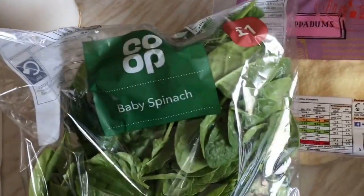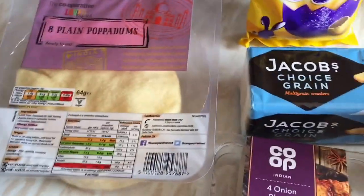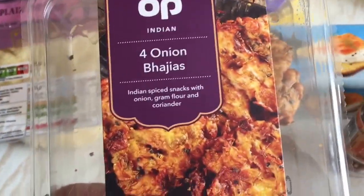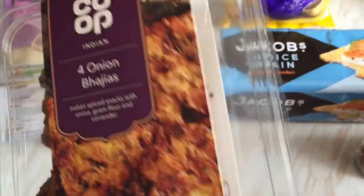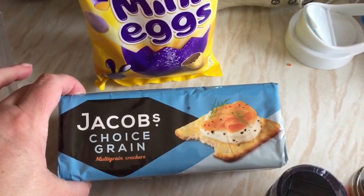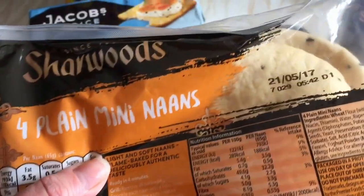We've got a few bits from the co-op. I'll just turn the camera around - this is what we've got. First of all we've got some baby spinach for a pound, some poppadoms, some onion bhajis - they're actually quite big. I've got some chicken, some Jacob's crackers, wholegrain, and four naan breads.